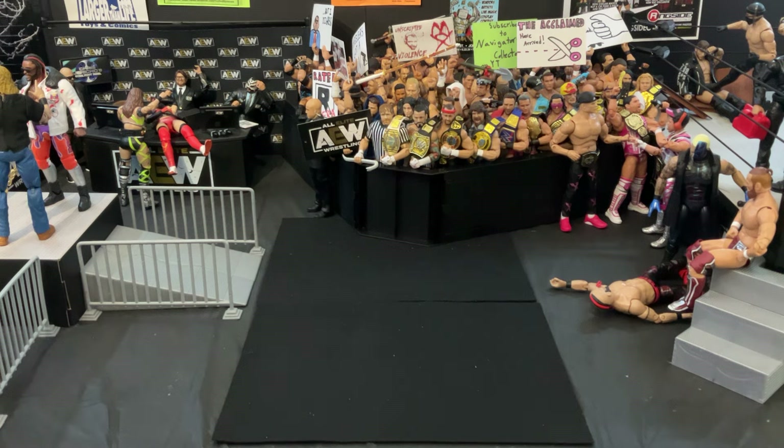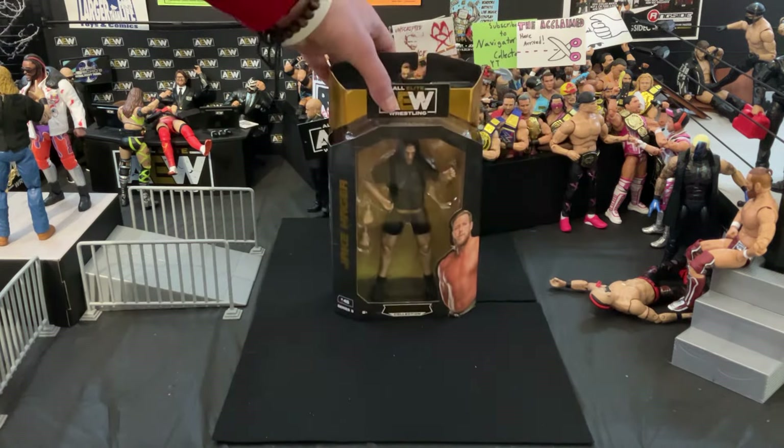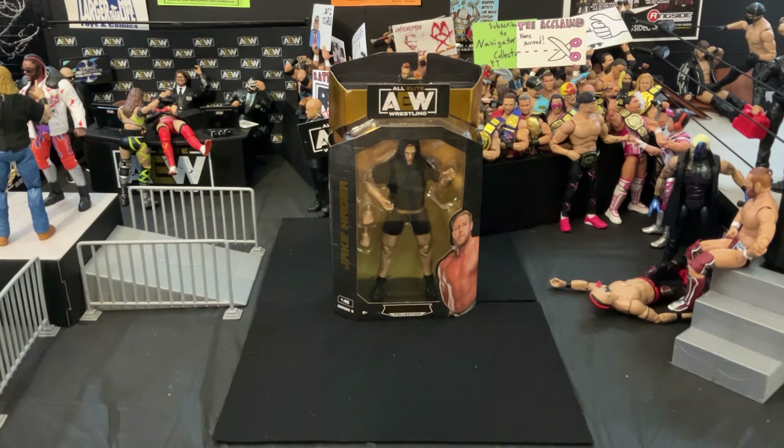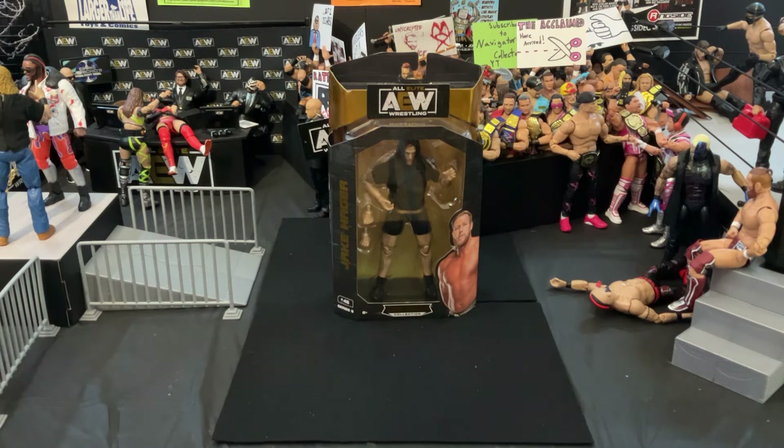I ended up getting it on Ringside Collectibles for $2.49 in box. That is officially the cheapest I have ever paid for an in-box figure. I mean, you can go to the dollar store and find in-box figures of any kind that are more expensive than that. But what is it? It is going to be the AEW Unrivaled Series 6 Jake Hager. I got this on Ringside Collectibles for $2.49 — that blows my mind. It was a little bit damaged packaging, but to the naked eye you can barely even tell. I'm assuming mint condition would probably be like $5.